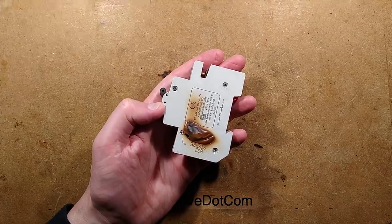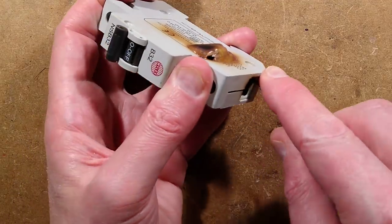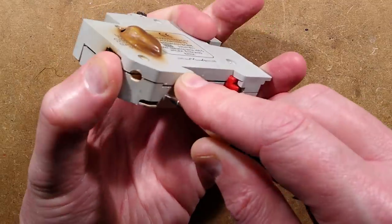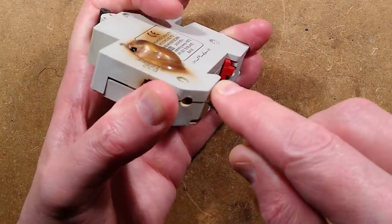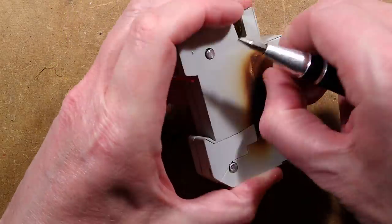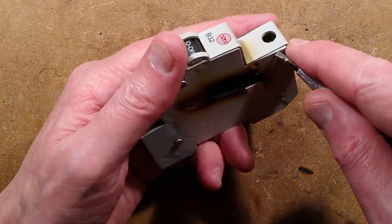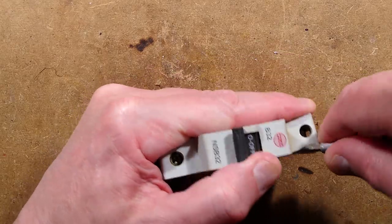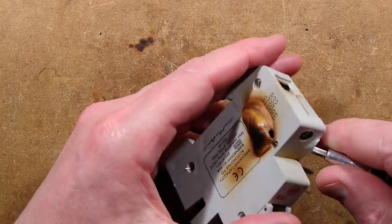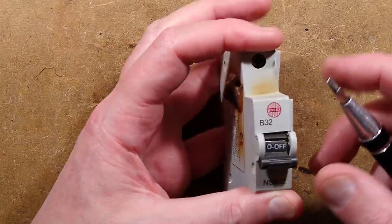That should be the rivets drilled out. Let's get down a bit closer and start prizing this apart. All the bits will almost certainly pop out as soon as it opens - that's what happens with these things. Is it going to prize apart? It might actually be fused together with heat. I think the rivets are more or less out. I'll keep prizing and levering at it - it may actually have melted.